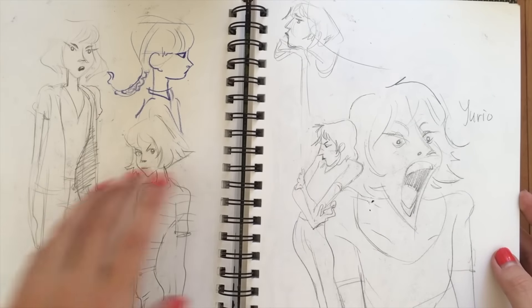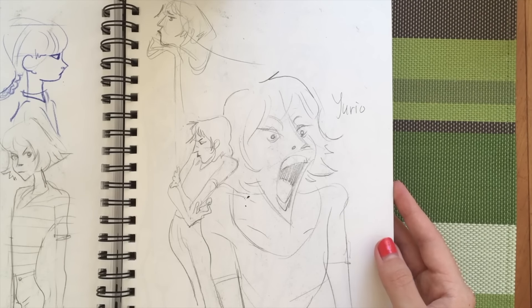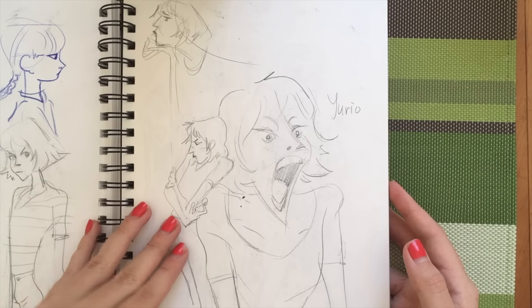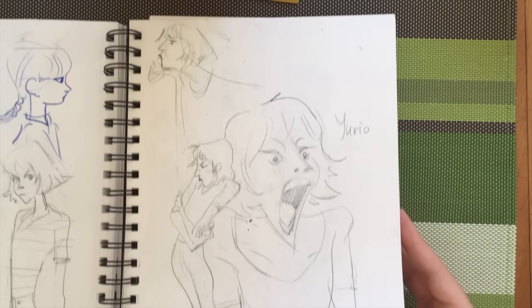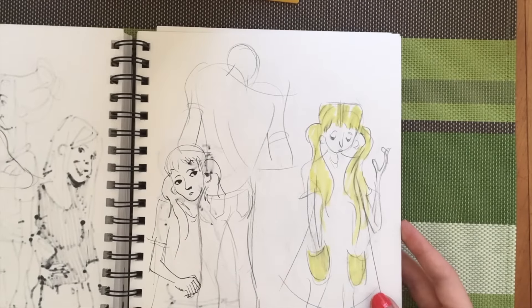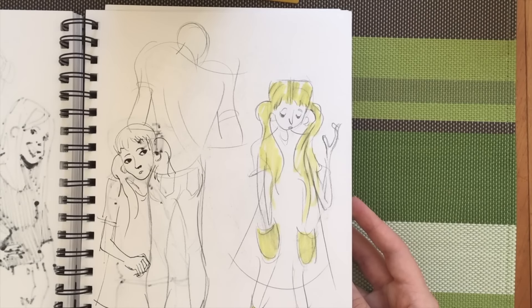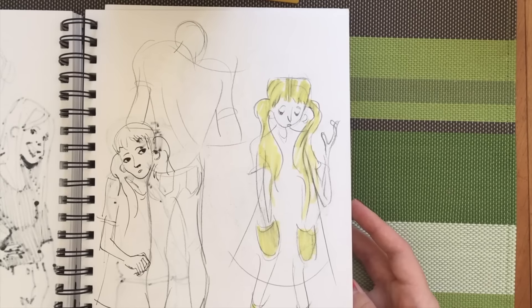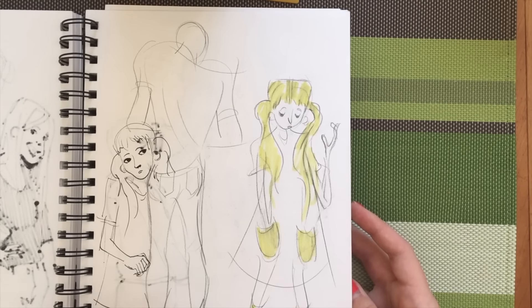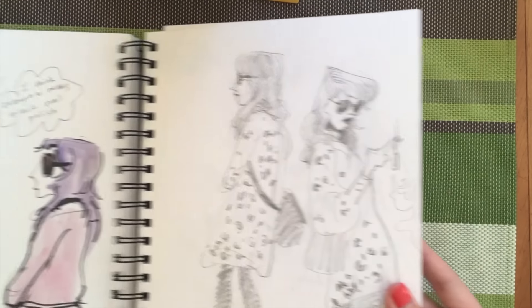This is from Yuri on Ice — I love that anime. I'm really into sports anime in general, I know I'm a gigantic nerd, but it's just a fun way to take my mind off things. I also think artists and athletes are very similar in the sensation of striving for something more — though you could argue anybody who's passionate in any field feels that way.